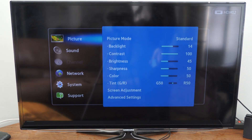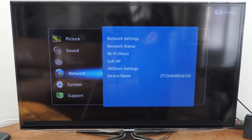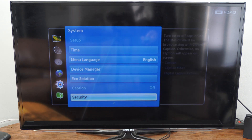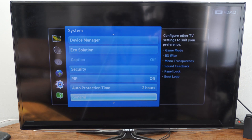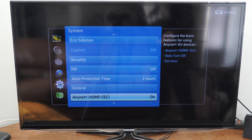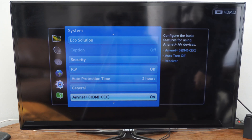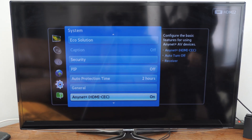If I press menu and open this up, scroll on down to System, then go to the right and scroll on down, we will find the option for AnyNet Plus right here. You can see HDMI CEC — turn this on. This says: configure the basic features for using AnyNet Plus AV devices.